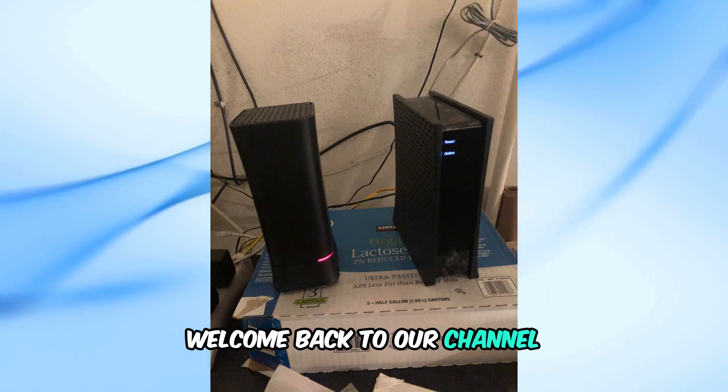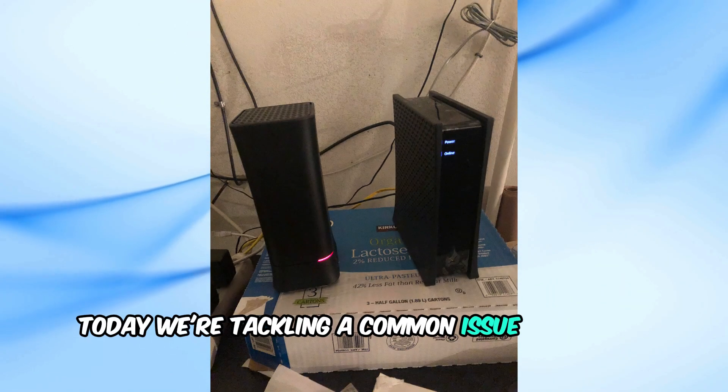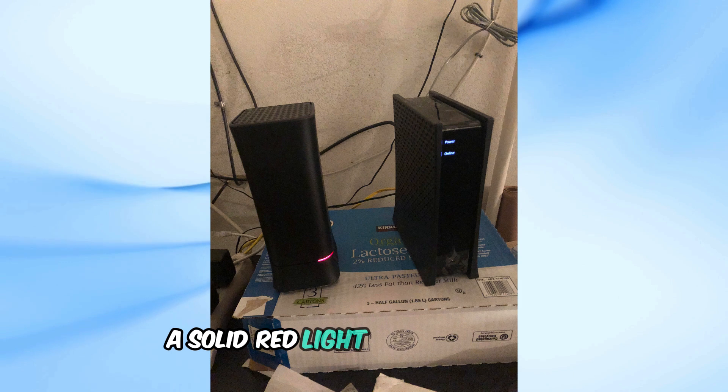Welcome back to our channel. Today, we're tackling a common issue Spectrum users face: a solid red light on their router.